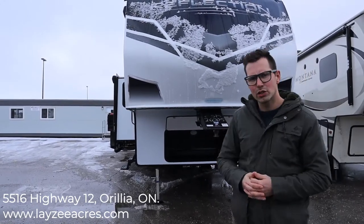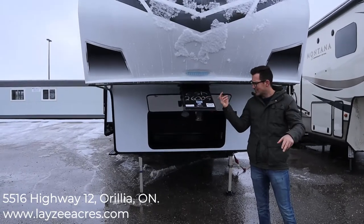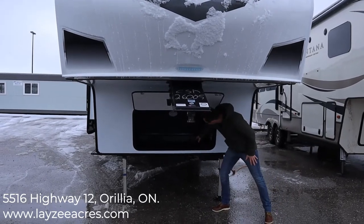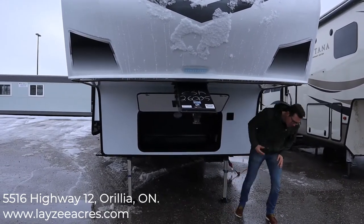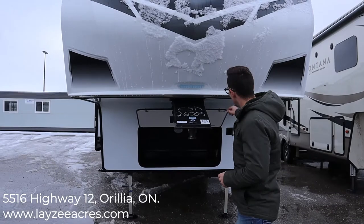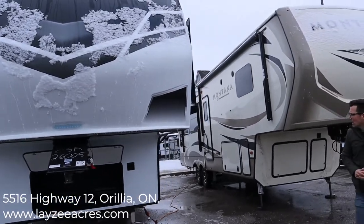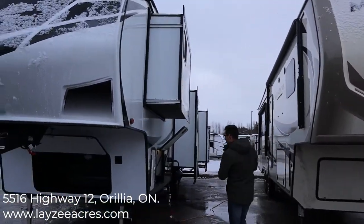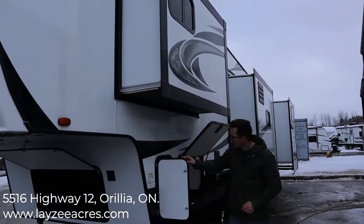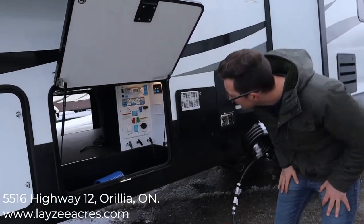The regular Reflection just has a regular pin box; the 150 series Reflection has a swivel pin box. Up front here we have a roughneck-style storage compartment — this is where your battery would go, and also where you'd store leveling blocks or wood. There's a nice little light here that you can hit and it'll light up the hitch when you hook up at nighttime. This one comes in right around 11,500 lbs. We have propane on both sides of the trailer, just one tank on either side, to keep things level and make it easier.